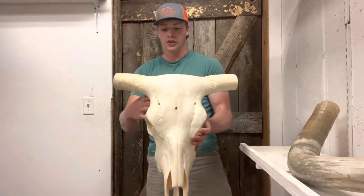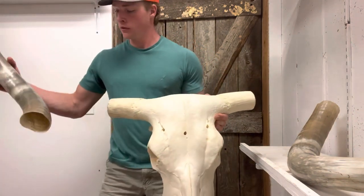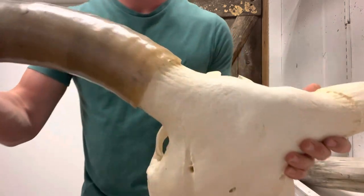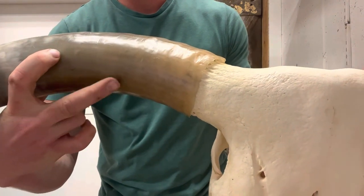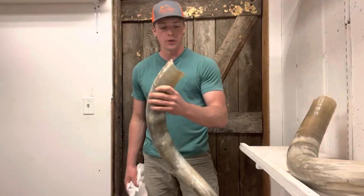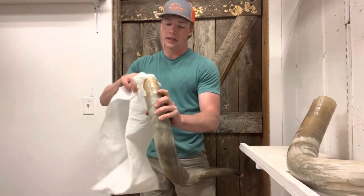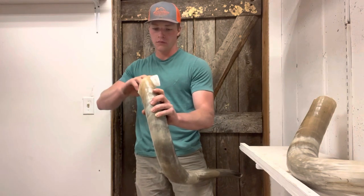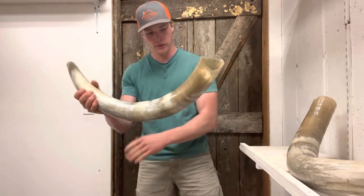It's the next day and the skull and the horns have dried. I'm about ready to put the horns back on. I noticed that if you look closely — especially if it's behind light — you can see the line right here where the horn core has been cut off. To fix that, I'm just taking a paper towel and putting it in the end, so when you hold it up to the light it looks solid.